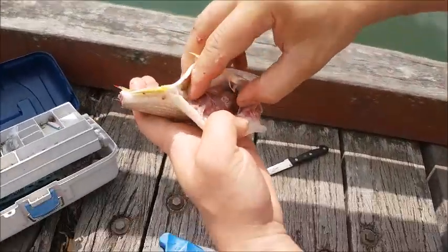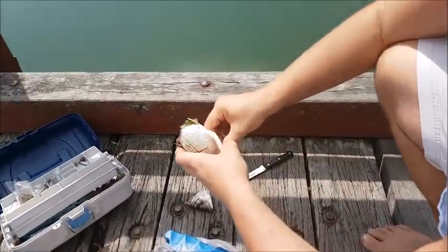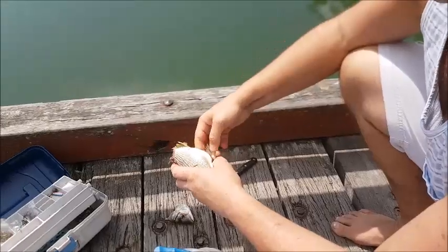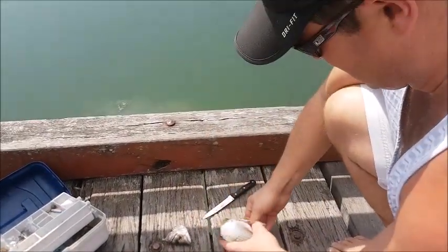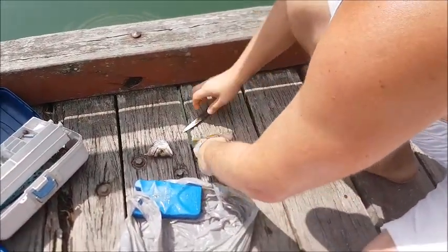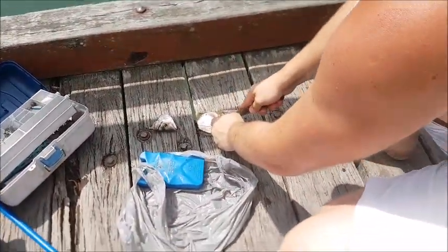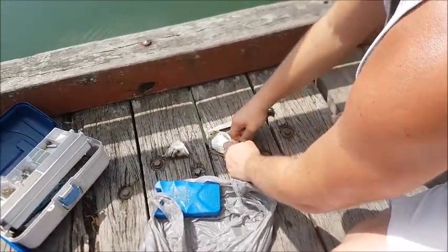All his guts — you are going to want to take them out since we don't really like eating them. We are throwing the guts in the water to maybe burly up the water. If you guys don't know what burly means, it is to maybe attract the fish.